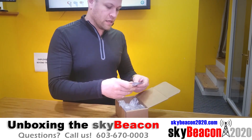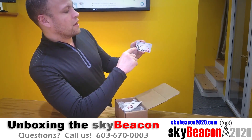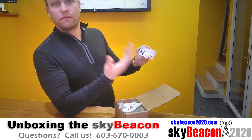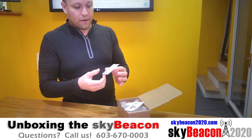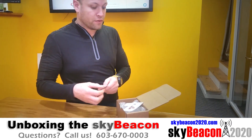It comes with a business card here from uAvionics and it has a QR code which allows you to scan with your phone and bring it right to the website where the installation manual is and all the other information that you need to set up your SkyBeacon and configure it with your airplane.